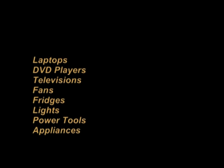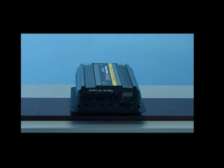With the Pure SineWave output wave, you'll be able to run such sensitive devices as medical and audio equipment due to the lower harmonic distortion levels found in this type of inverter.